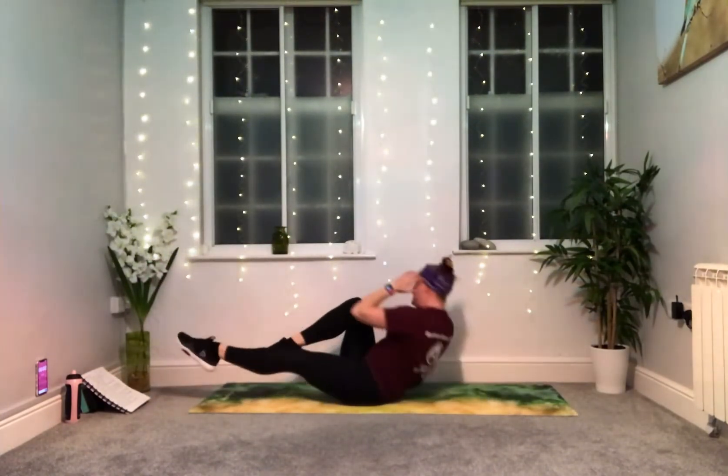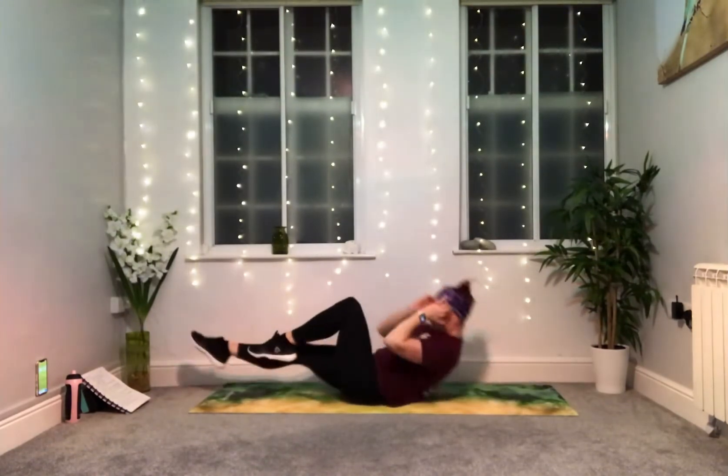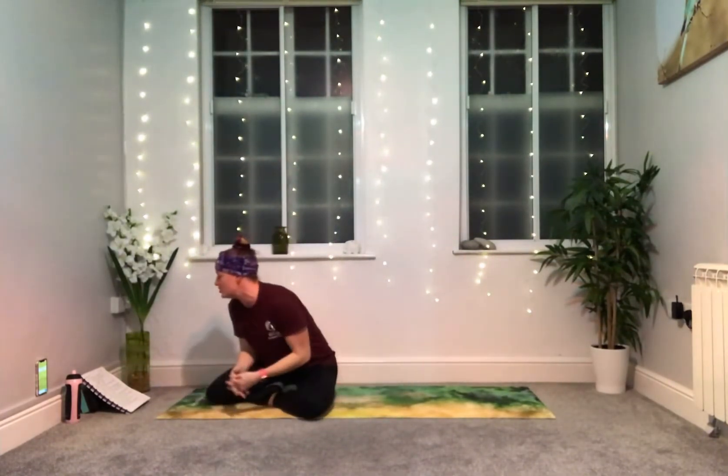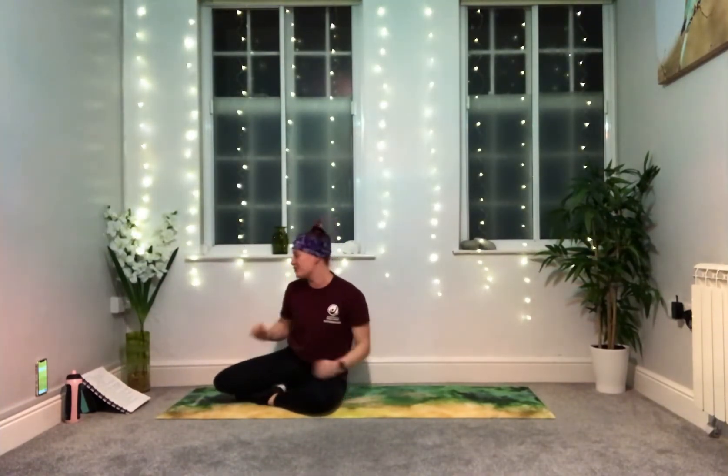Awesome — last one. Perfect. Extra 10 seconds rest — if you need that drink of water, take it. If you need a stretch out lifting through the chest, you can do that too. Block number three — we're adding another five seconds to your working time.